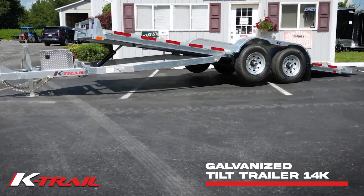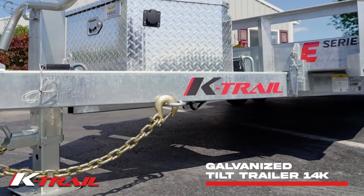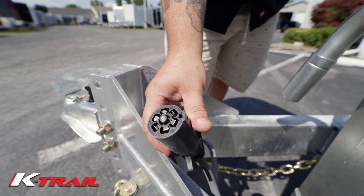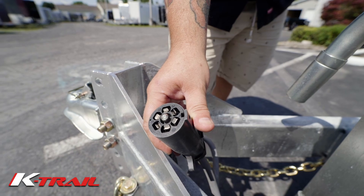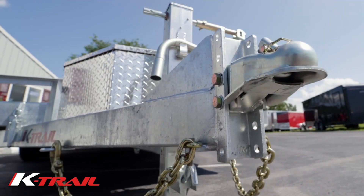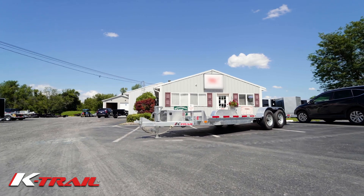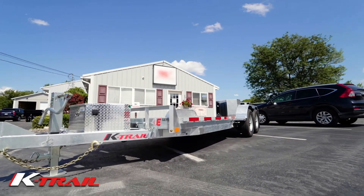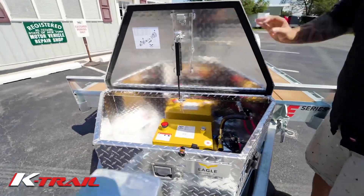Introducing the K-Trail Galvanized Tilt Trailer 14K. Featuring a cold-weather double stainless 7-pin connector starting up front, a 6-position adjustable coupler with setback jack allowing full function of the truck tailgate, an A-frame toolbox leading to an aerodynamic robust front load bumper proudly representing the iconic K-Trail logo.